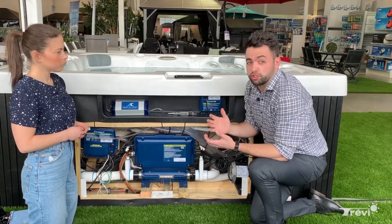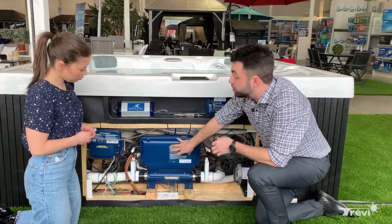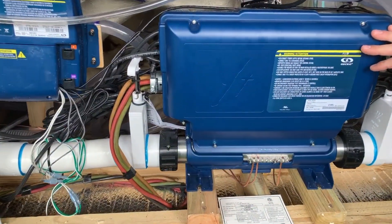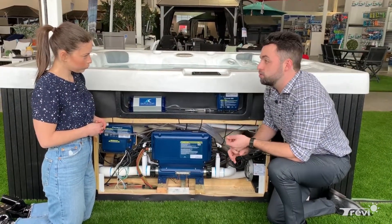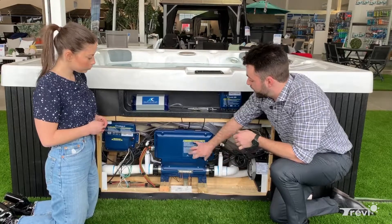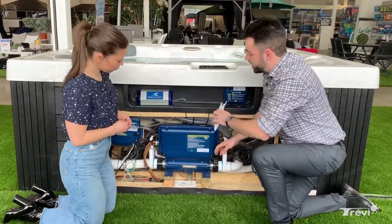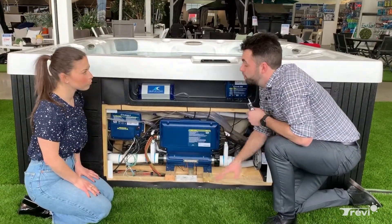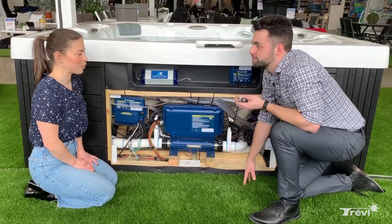If that doesn't solve it, we're going to proceed into the actual spa pack to troubleshoot the fuses going to your pumps. This model of spa pack is the YT from Gecko — it's in all our 2018-2019 spas. You'll recognize it because it doesn't have wires on the front, just a plastic cover. Before you open it up, the most important thing is to turn off the breaker — safety first.